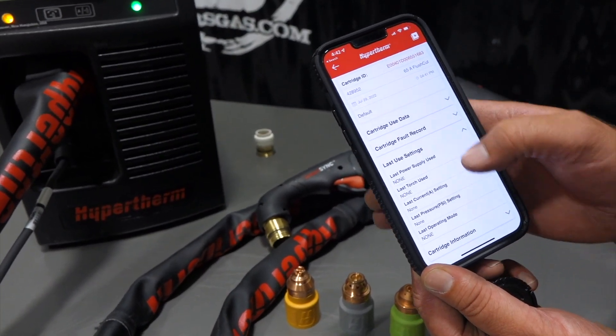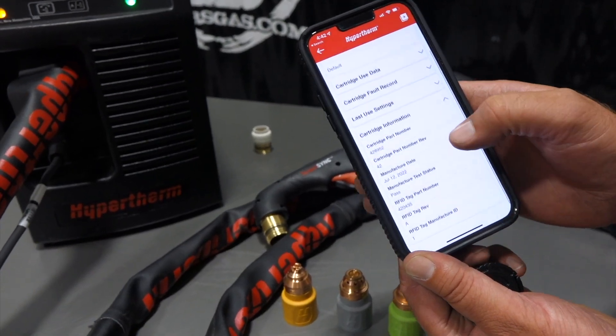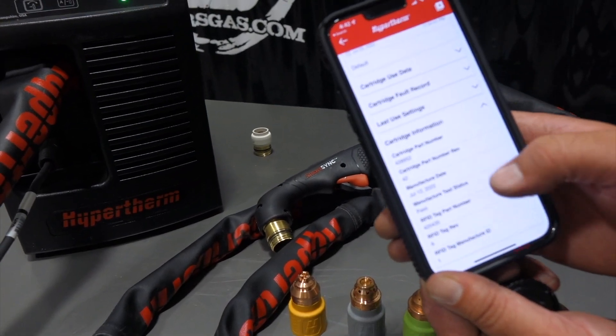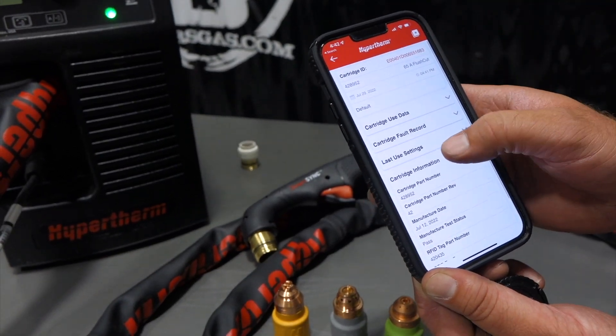Last use setting — there's none because we haven't tried it yet. But it gives you all this good information. It also gives you cartridge part numbers so you can always reorder. Manufacturer date, manufacturer test status — passed. RFID tag number. So it gives you all this information.